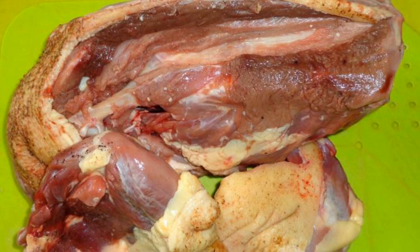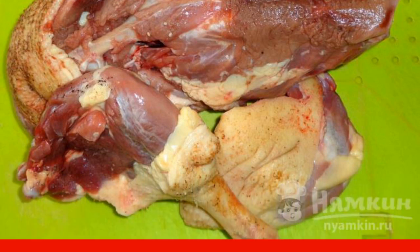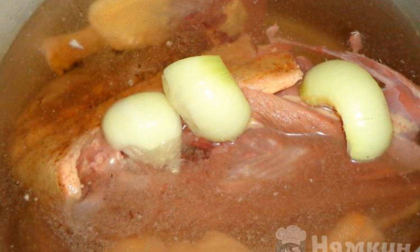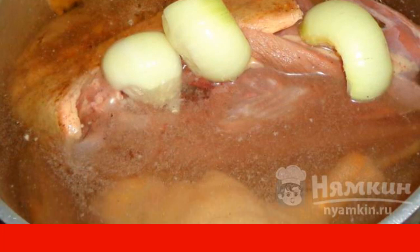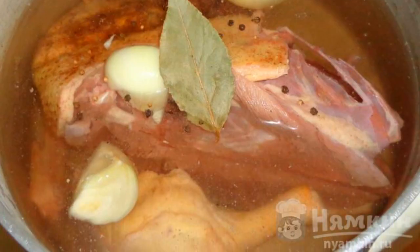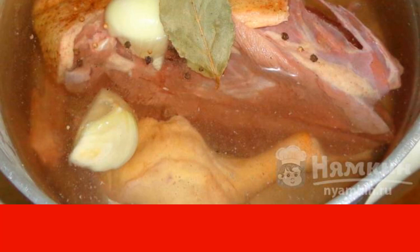We cut the duck into pieces so that it fits in a saucepan. Duck breast can be cut off and used for cooking other dishes. Put the meat in a saucepan and pour cold water. Peel the onion, cut into three to four pieces, and add to the pan. Now we put the bay leaf, pour the seeds of black pepper and coriander. Cook the jelly after boiling for four hours on low heat.